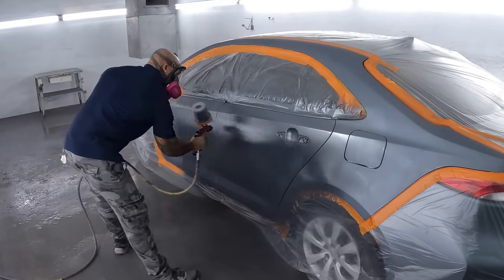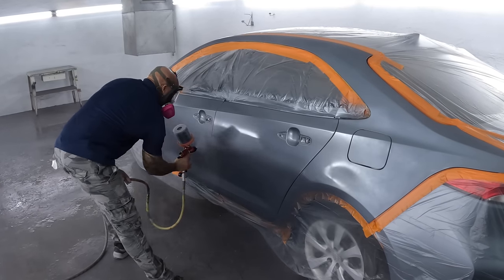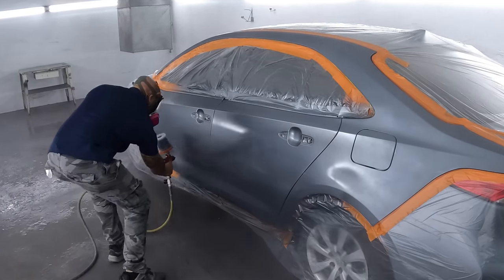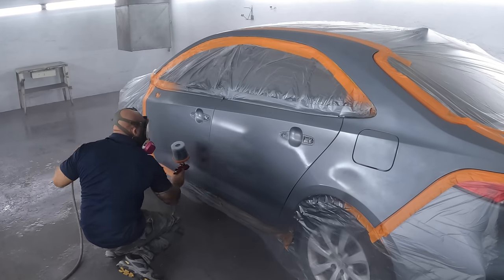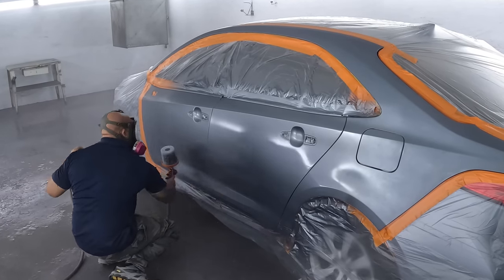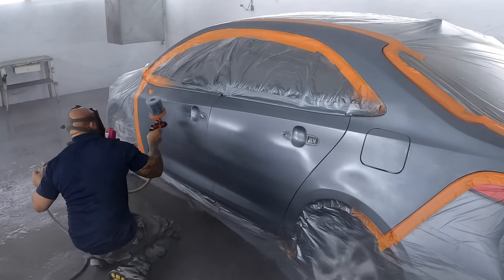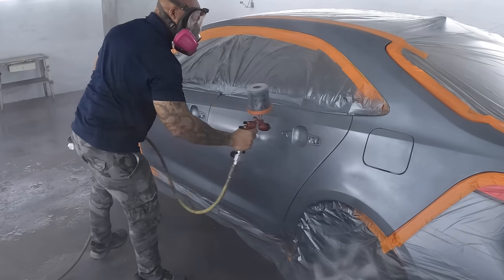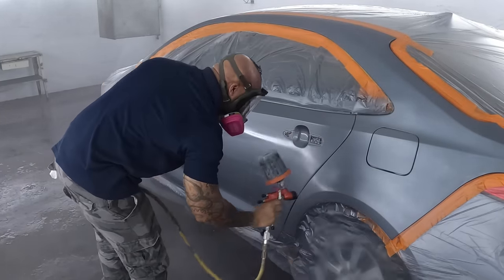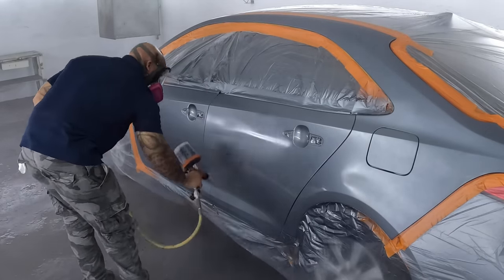We're going here with the base coat, using the Cegola 3300. I've really been digging this gun lately for metallic jobs. My metallics with this air cap — even though I think this air cap was supposed to be more for clear — so far with every metallic job I've sprayed with it, it's actually enjoyable. If you guys have the Cegola 3300, let me know your experience with the metallics on that gun. Sometimes you use a spray gun and it just kind of flows in one direction. With the metallics, I'm digging it.